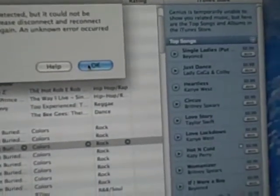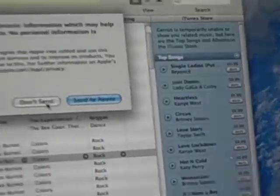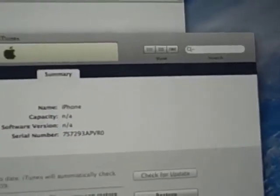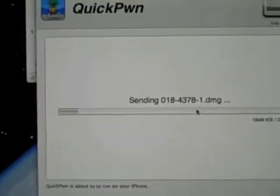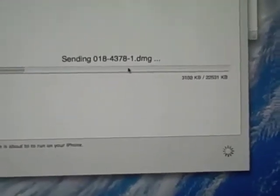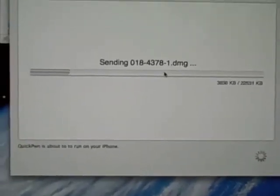Close out of iTunes — don't send. Close out of iTunes. Now QuickPwne is going to be doing the rest. Wait for this. This is what your iPhone or iPod Touch would look like right now.